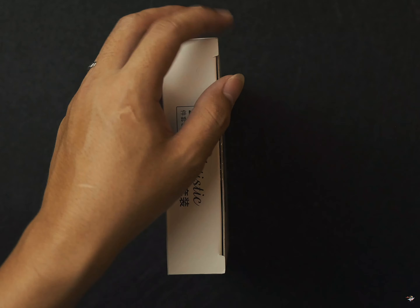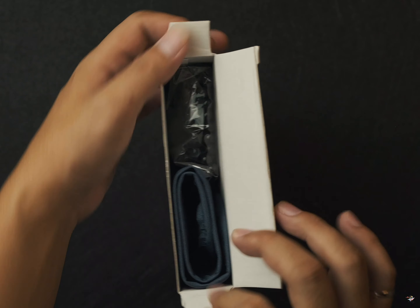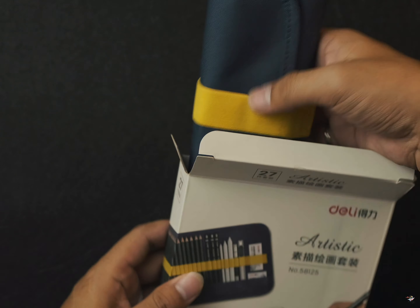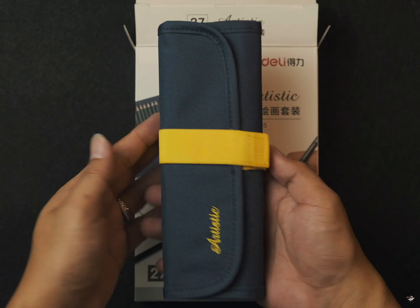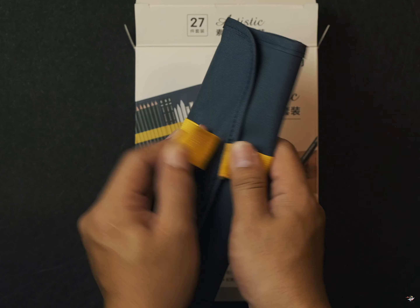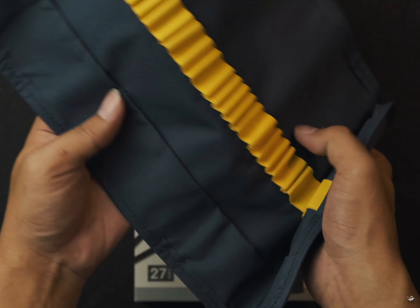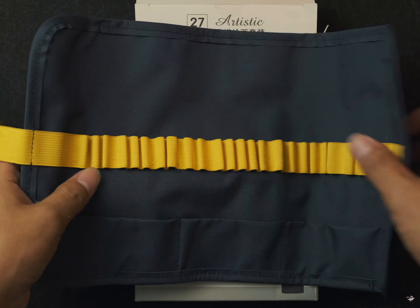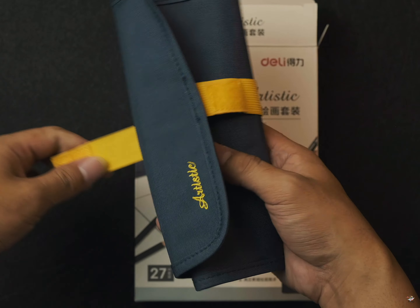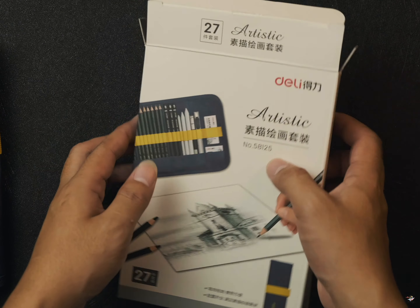Now, I'm going to put a pencil bag here. This is the pencil bag. This is the draw. This is the mustard yellow one. Now, here. This is the pencil bag. This is the draw.